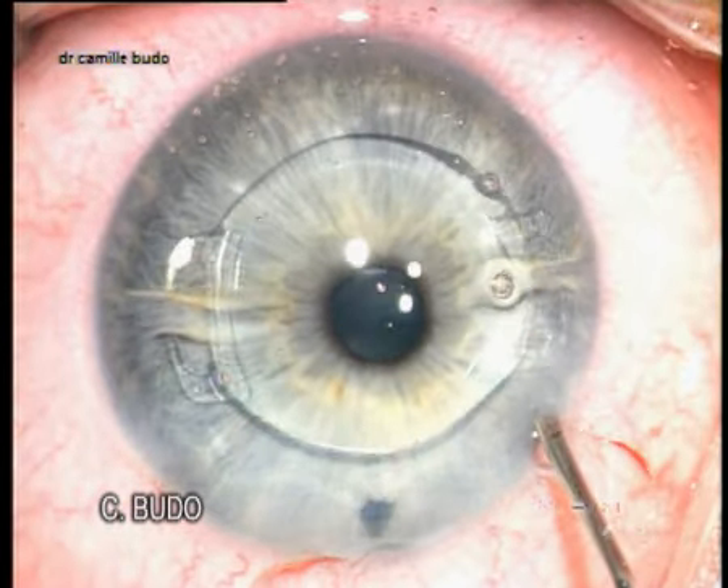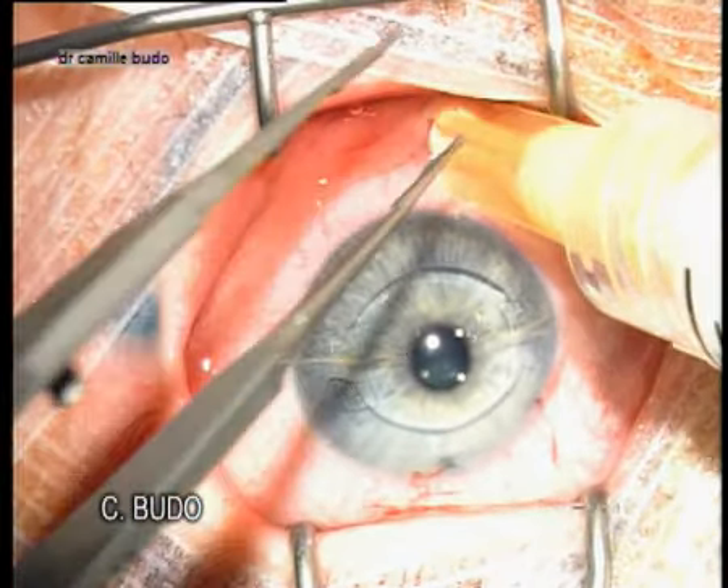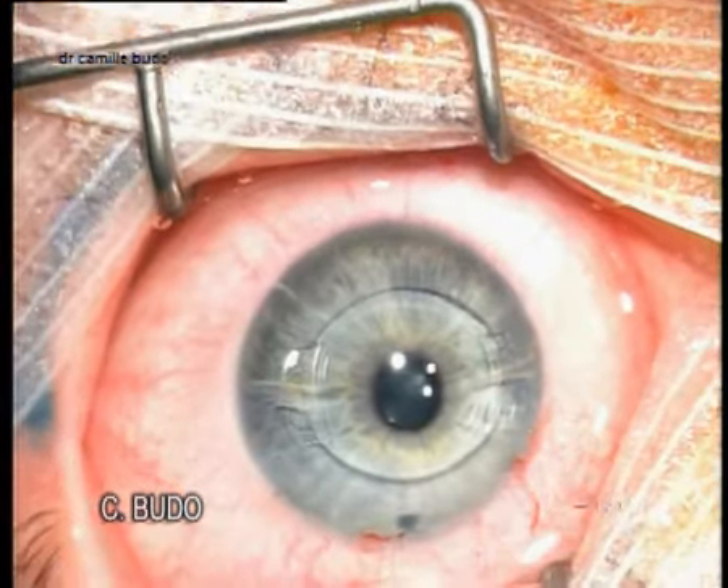The last step is the injection of corticoids subconjunctivally to avoid the formation of giant cells. Thank you for your attention.